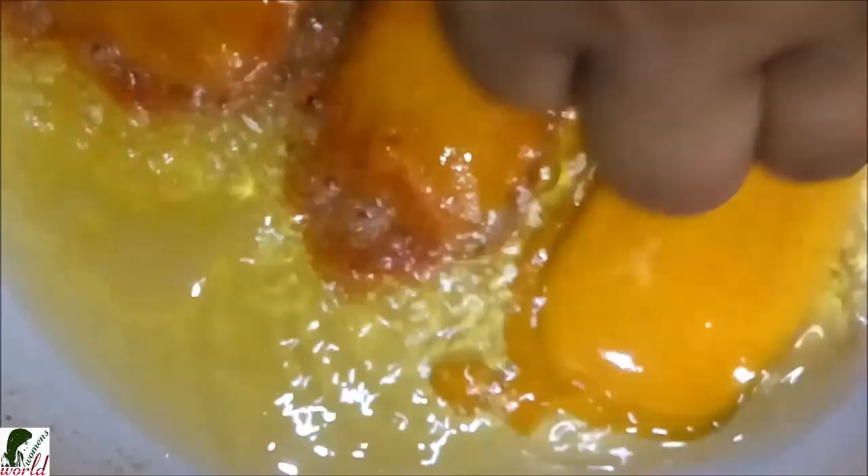Keep frying the beguní (brinjal). After one side is cooked, we will flip it over — ulte dibo (turn it upside down) — so that oil reaches the other side. In the same way, we will fry the brinjal evenly on both sides until done.